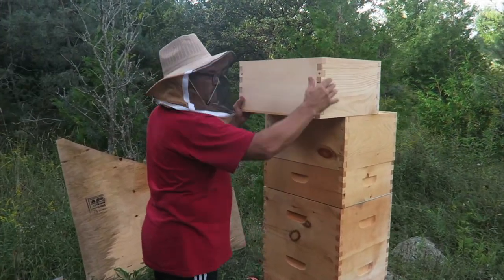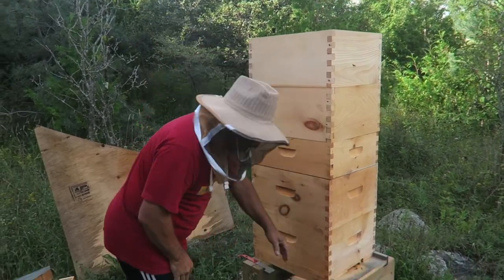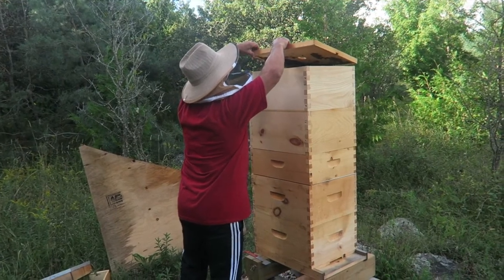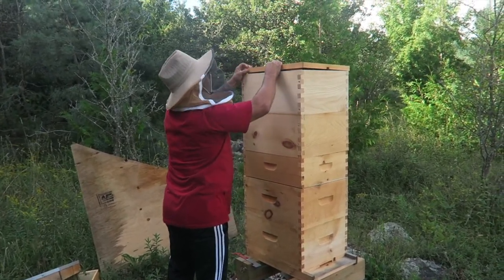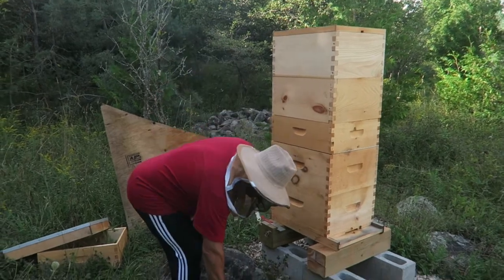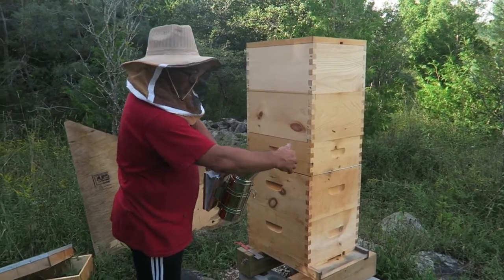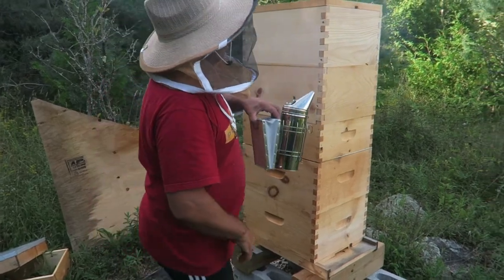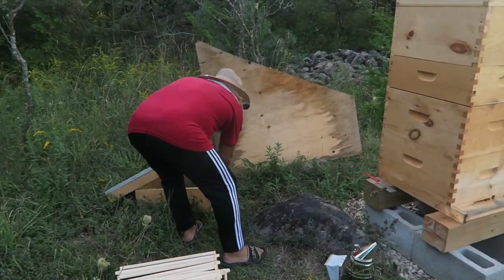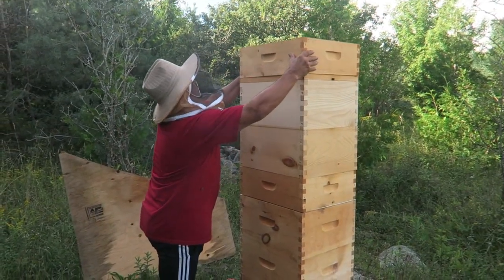The last couple weeks — see if they draw some wax on it. The weather is supposed to be pretty good. Today's the 29th. We're putting the last box on for the year — last week of September. Just see if they'll draw some wax on it, because we'll be taking our honey out. We'll be extracting the honey in a couple weeks for sure, right after the long weekend.